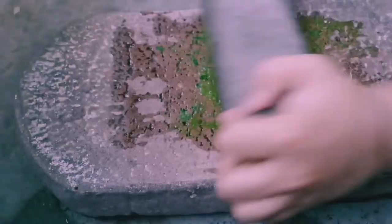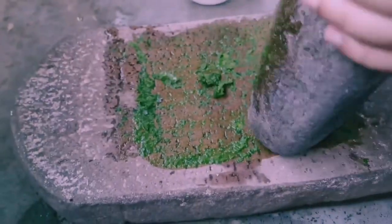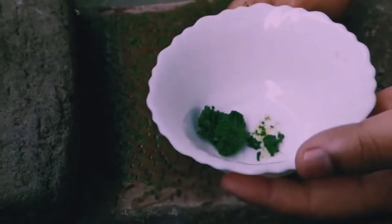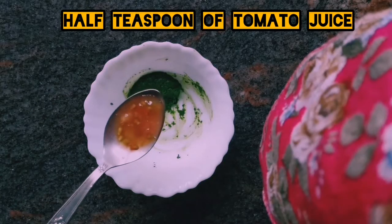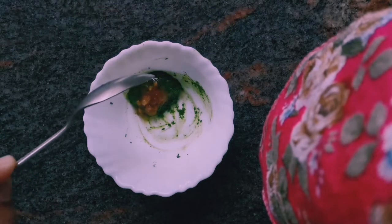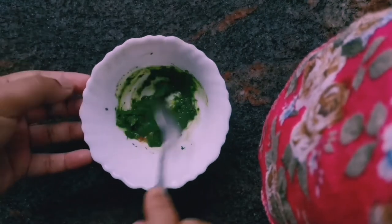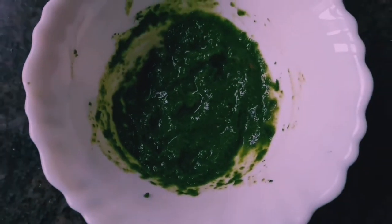I am going to make this paste as fine as possible. I'm done with making the paste. Now I'm going to transfer this paste into a bowl and add the other ingredients. Add half a teaspoon of tomato juice and half a teaspoon of honey, and mix the ingredients very well.